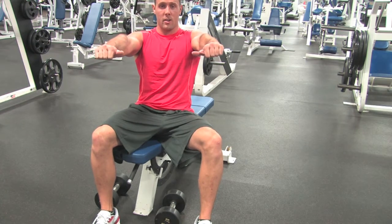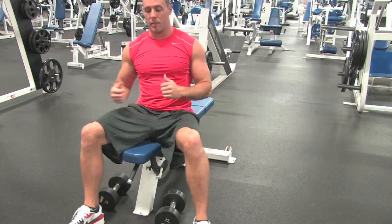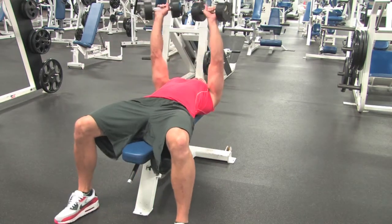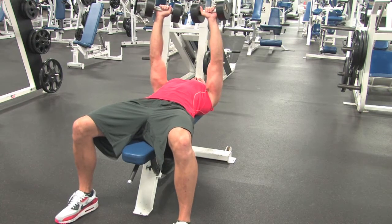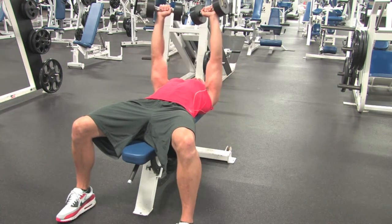Overhand right here, inverting, coming in, pressing up, squeeze our triceps at the top. One more time — just like the setup for the dumbbell press, coming in, back up, squeeze our triceps.